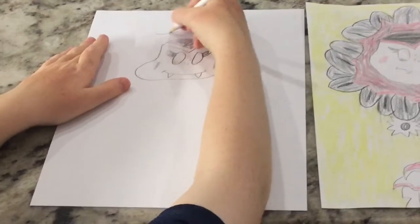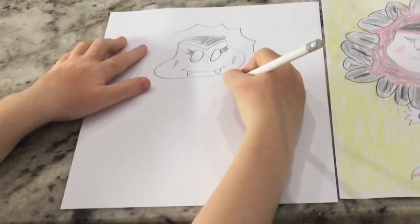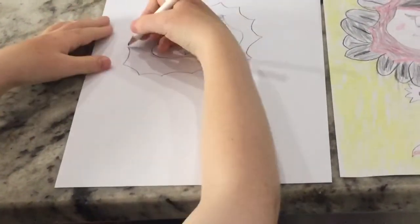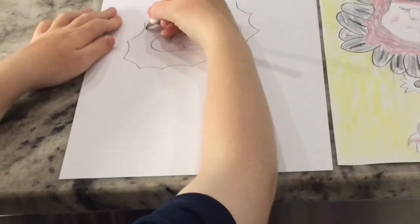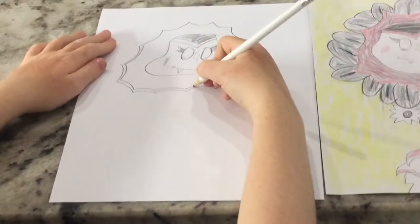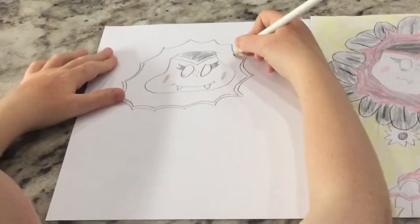Now from the top we're going to do a curve. I'm going to keep doing that all around the head. Now I'm going to draw the outer line — keep curving all the way around.